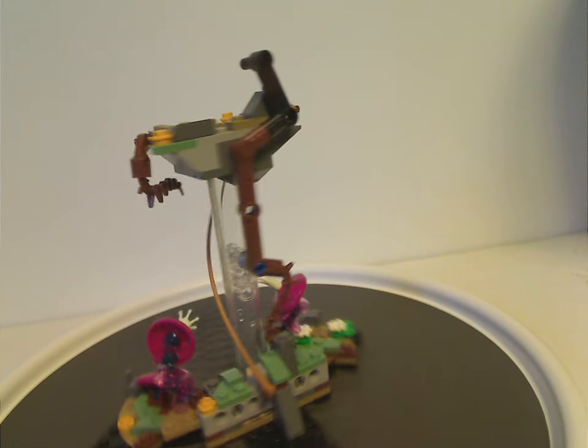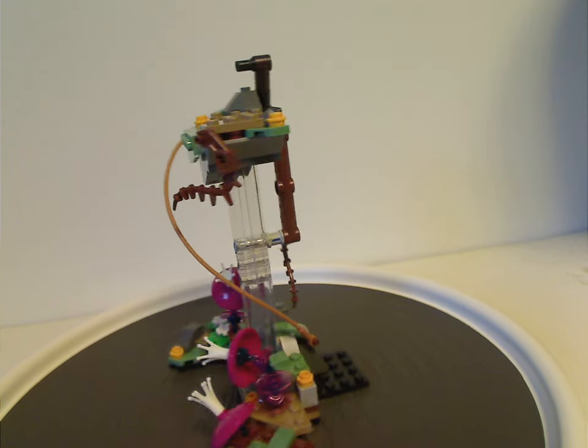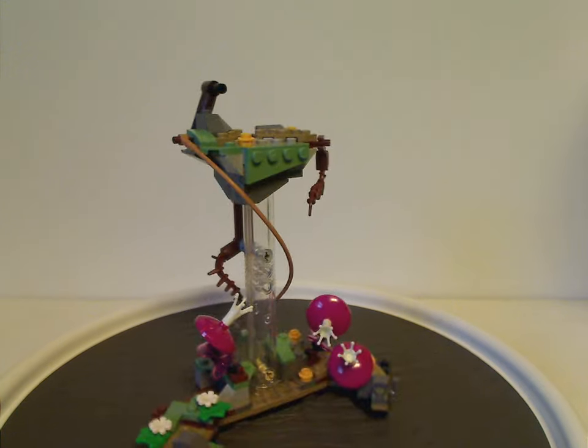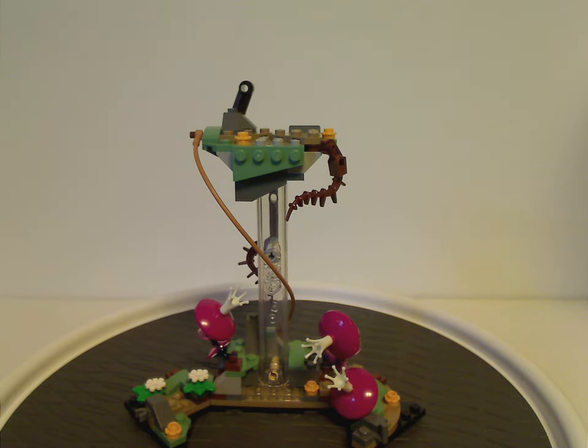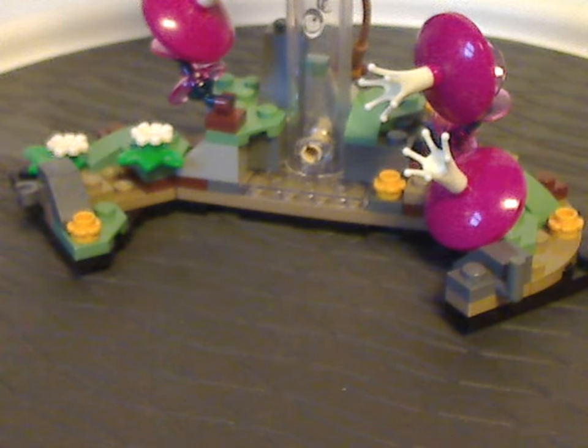First of the main builds is the Pandora section, which is smaller and has a bit less going on compared to the ones in other sets — the Tree of Souls set's Pandora section is quite larger. The clip attachment bits on the bottom are angled outwards so the builds can come together in a circle format. There's also plenty of sand green on this build.